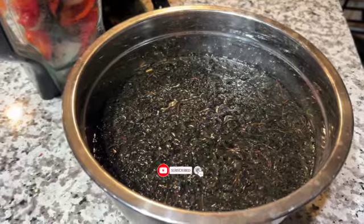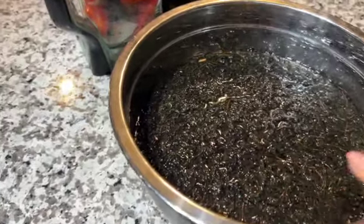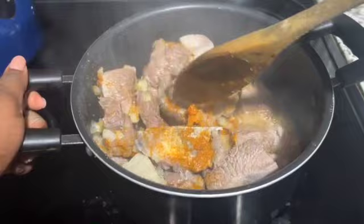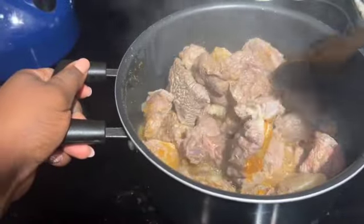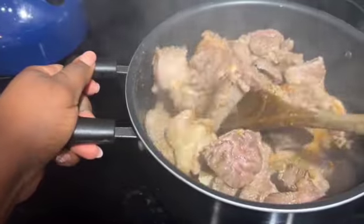While my meat is cooking, because I'm using dried fish for this recipe, I went and soaked the fish with some salt and some warm water. And the water that's in this meat right now is the meat's own juice — I didn't add any extra water into it, because it's just the juice that came from the meat.